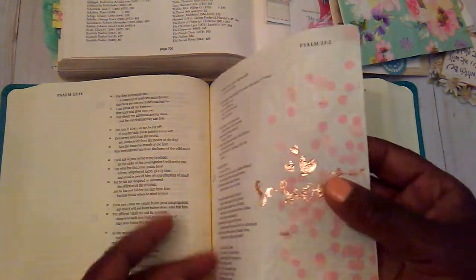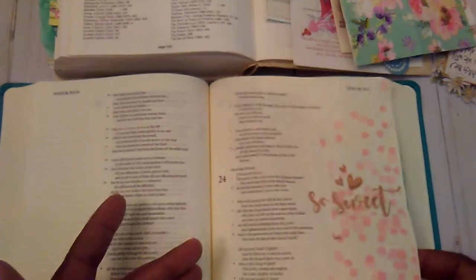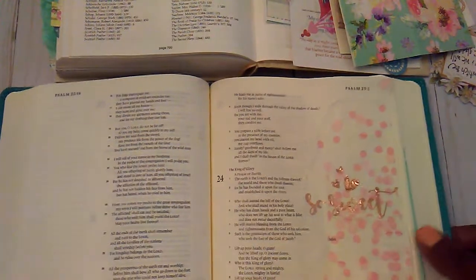It did turn out so pretty, and I'm kind of experimenting with different little things. This is using Mod Podge on a page, and I'm going to show you this — I have shown this before — my handbook that I work in also.